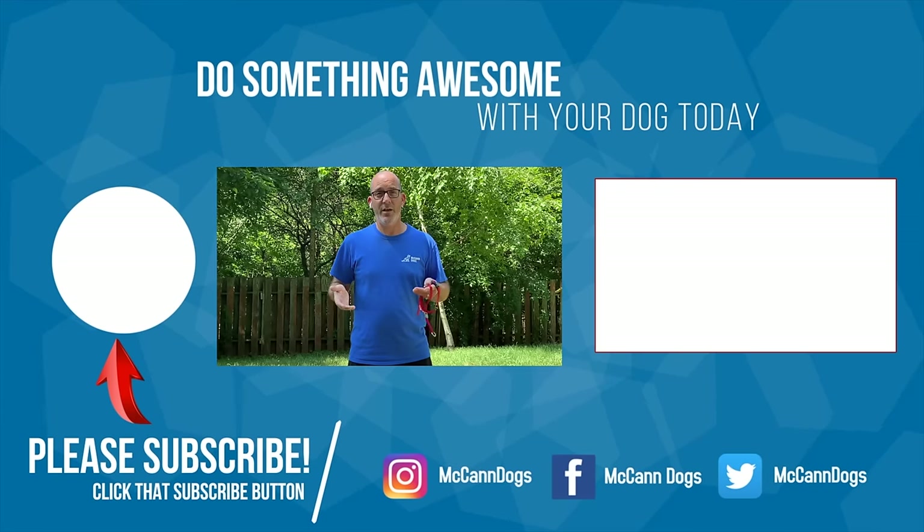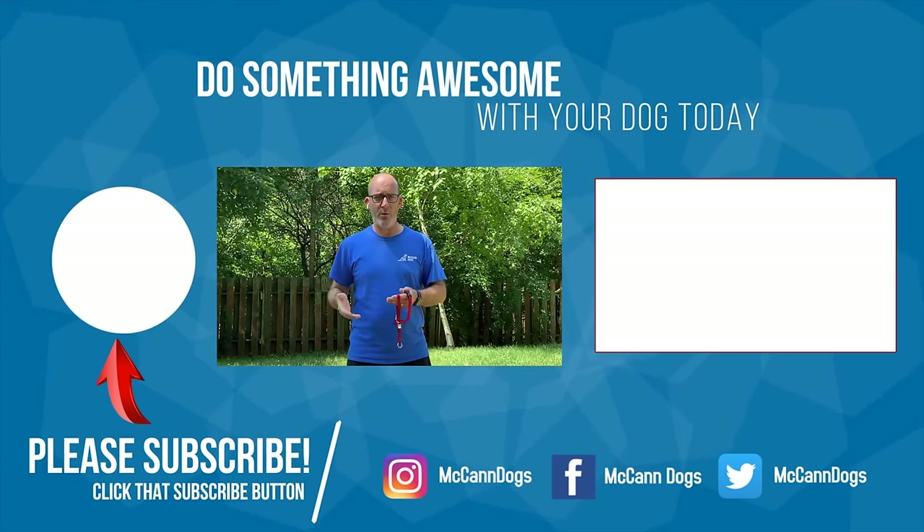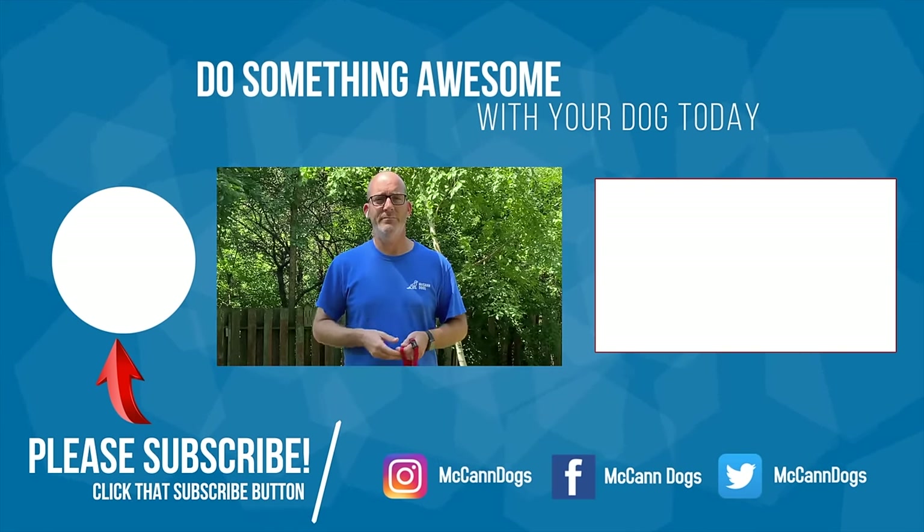If this is your first time on the channel, make sure you hit that subscribe button. We publish new videos every week to help you have a well-behaved four-legged family member. I'm Steve — happy training.